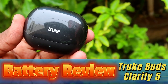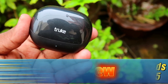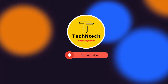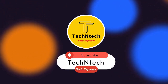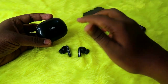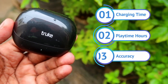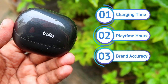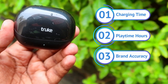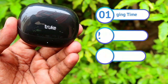In this video, let's do the battery test of the True Buds Clarity 5 TWS earbuds. If you are new to this channel, subscribe. We'll look at the charging time, how many hours it takes to charge both the case and earbuds, how long it takes to charge only the earbuds using the case battery, the playtime hours, and we'll discuss brand accuracy.